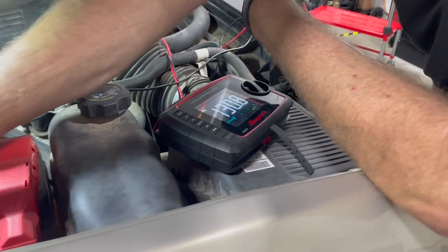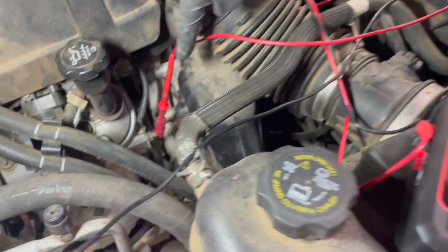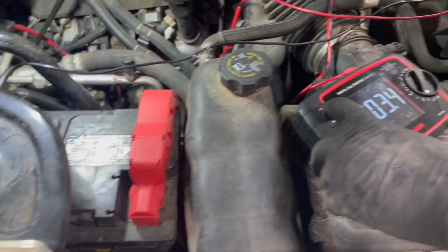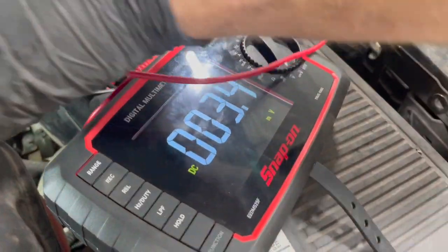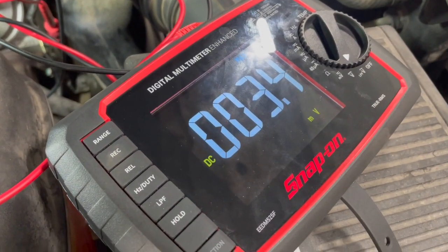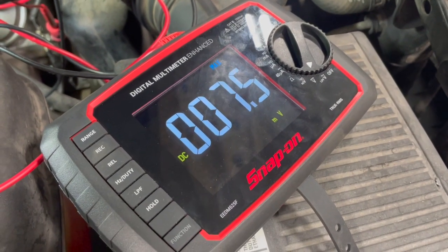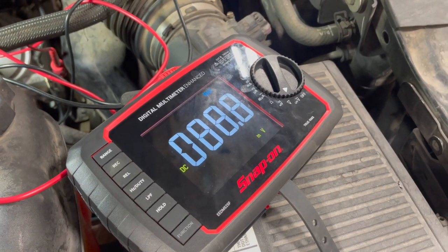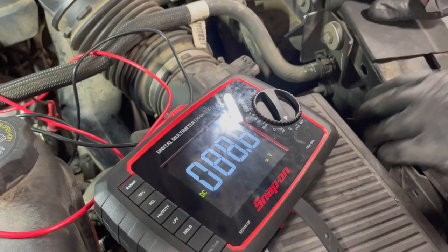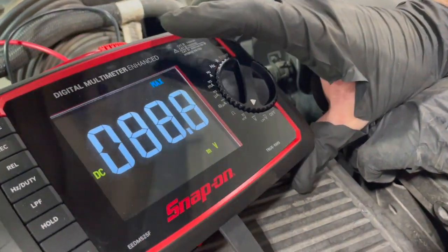Now we're going to do a voltage drop test after replacing our battery cable to see if it's any better. We've made our connections down at the jump start post and over here at the negative battery cable. We set it to min/max or record again, making sure the wires are not going to get caught in the fan belt. We hold the accelerator to the floor for a clear flood and crank it. Result: 88 millivolts — a little bit better than the 100.5 from before.